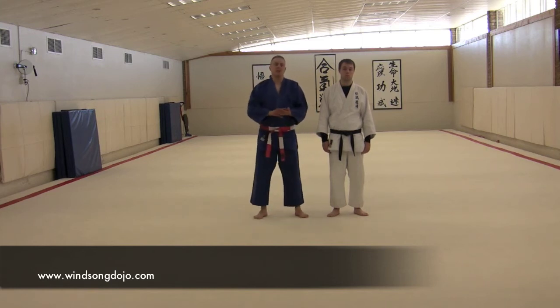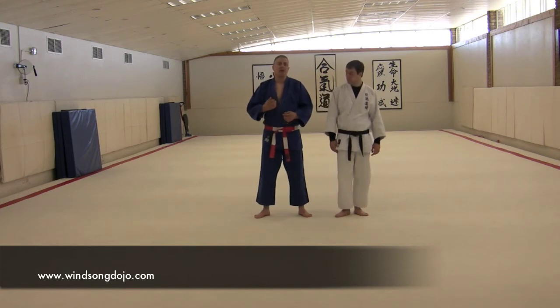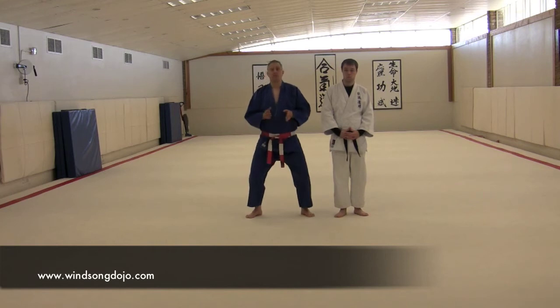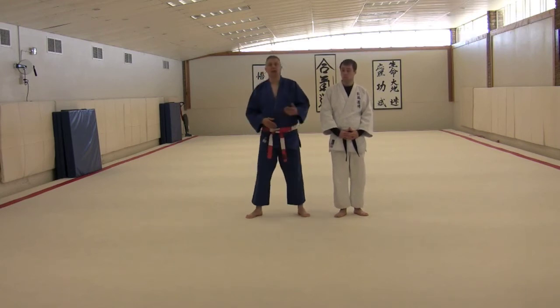With buddy fall, you have one partner following and the other holding. As the holding partner, my obligation is to give Cameron a nice clean spot to grab. I've got to keep my back nice and straight, bending from my knees to support his fall, with my weight on my toes — not on my heels. If I bend over, my center of gravity gets disturbed and it's very easy for me to lose my balance, especially when I'm supporting the weight of my partner who's falling.